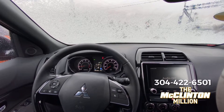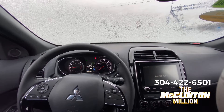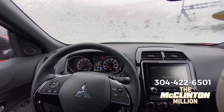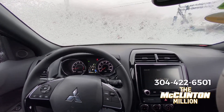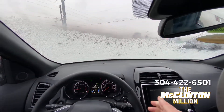Okay, now we're inside the 2020 Mitsubishi Outlander Sport. This one is a GT trim, but the all-wheel drive / four-wheel drive system will be the same no matter which trim level you have, as long as your Outlander Sport is equipped with it. First thing I want to do is just clear this windshield off real quick.